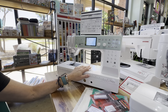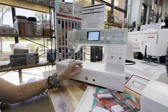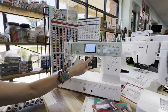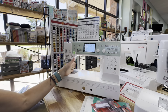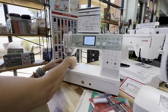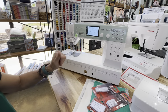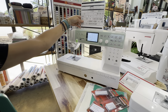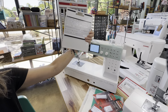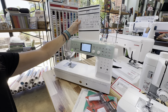The Elnita EF72 is also a shop favorite because it's at a really good price point. We are loving this mint green color across the top, and it's got that nice big throat space. You can add features like a knee bar and purchase an extension table to go along with it. It has tons of stitches and alphabet, like its siblings, so all of that is available on this machine as well.